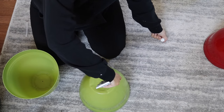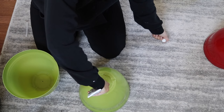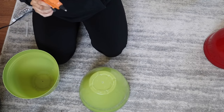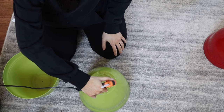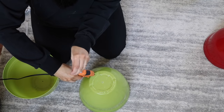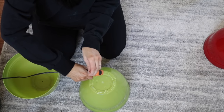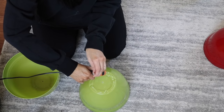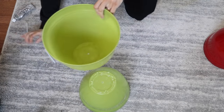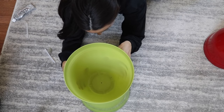Once the holes were matched up correctly, it was time to add the adhesive. I used E6000 first, which is always the order you want to do things if you're going to use both. E6000 takes forever to dry but gives you such a strong hold, and when you're doing something like this that's flimsy, you want a strong hold. Hot glue will make it stick together quickly, but over time without the E6000, the item in your home would not stand the test of time. When placing one pot on top of the other, make sure you get down at eye level so you can see how it looks head-on and everything matches up.